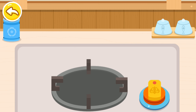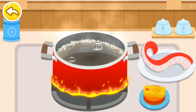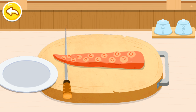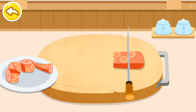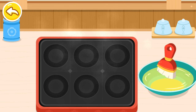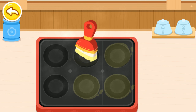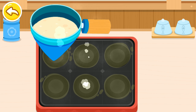Prepare octopus feet. Bake Takoyaki. Add the batter.